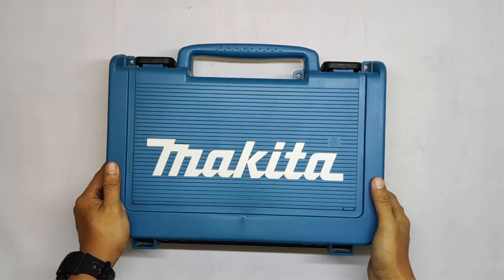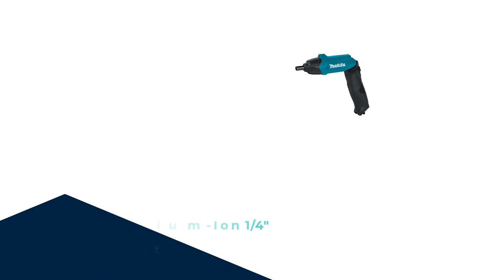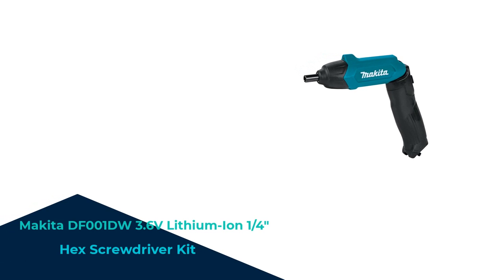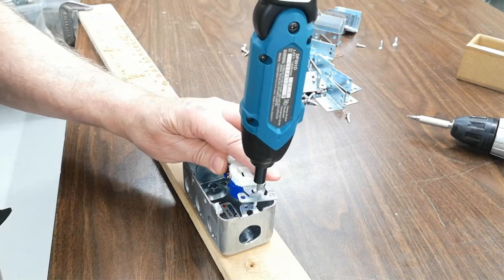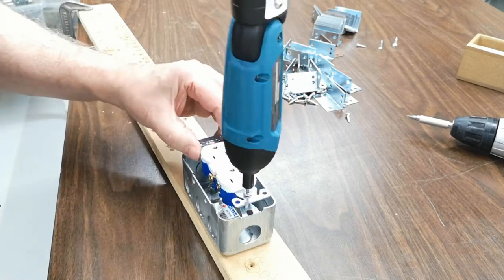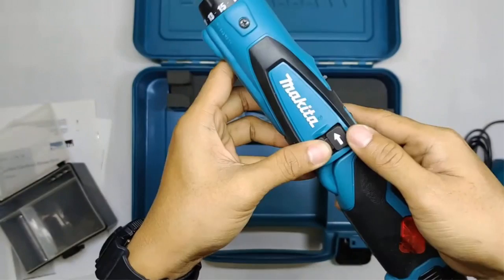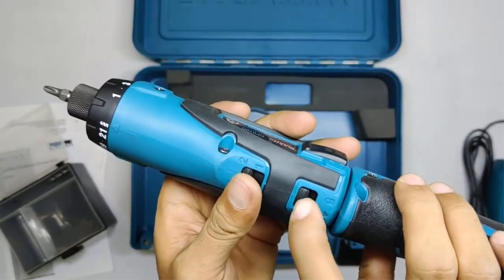Number 4. Get ready to supercharge your DIY projects with the incredible Makita DF-001DW 3.6V Lithium-Ion 1/4 Inch Hex Screwdriver Kit. This compact powerhouse is here to revolutionize the way you tackle screwdriving tasks. With its sleek design and lithium-ion battery, it delivers unmatched performance and convenience.